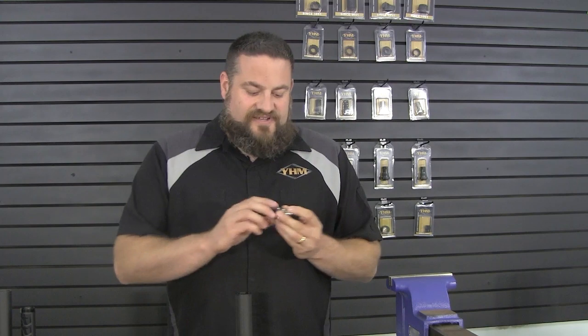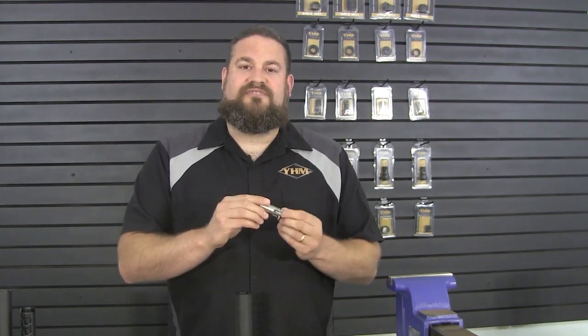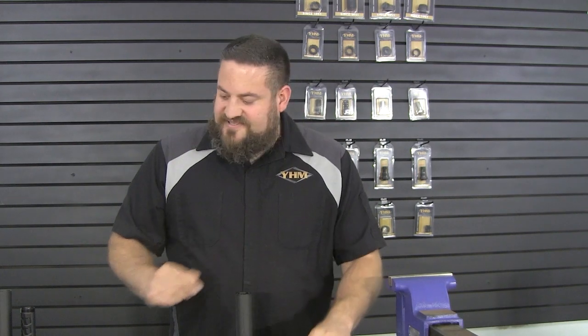Now the piston itself is a whole new design for the M2 as well. If you're in the suppressor world, you'll notice these probably look a little bit familiar to you. So these use more of an industry standard or universal piston. YHM sells these pistons in a variety of different sizes for different calibers, and they will also fit some of your Dead Air, Sionics, and Griffin pistons on the market as well. So if you've already got a host of pistons from another manufacturer and they use the same style design, they're going to drop right into the Sidewinder M2 series.